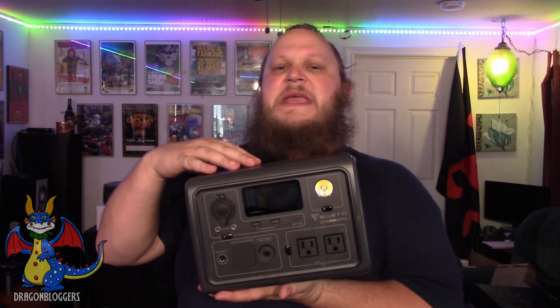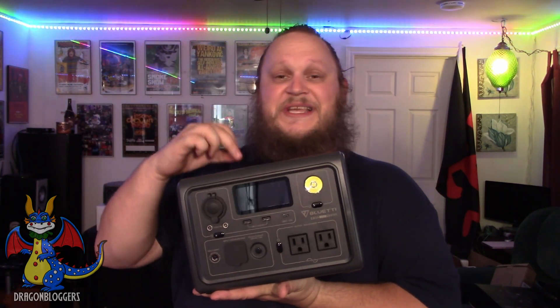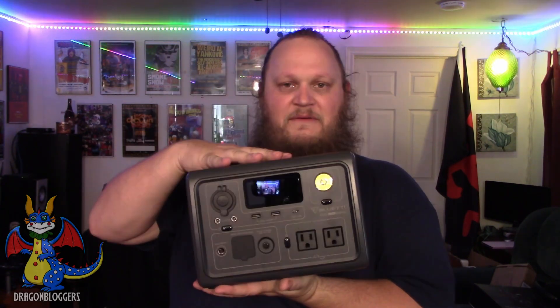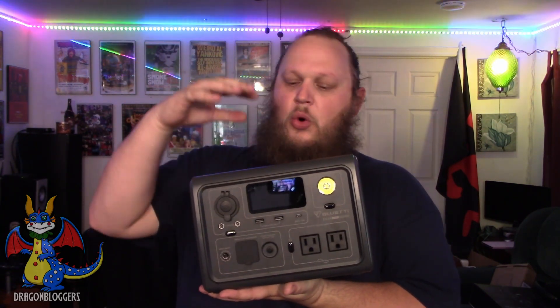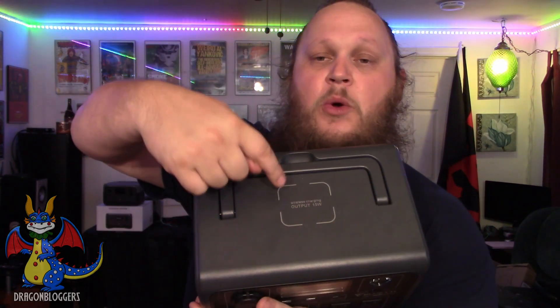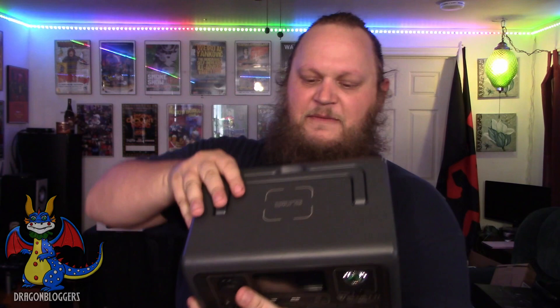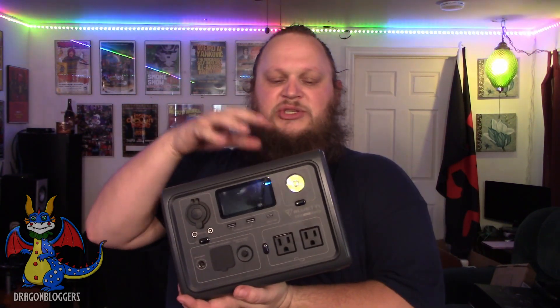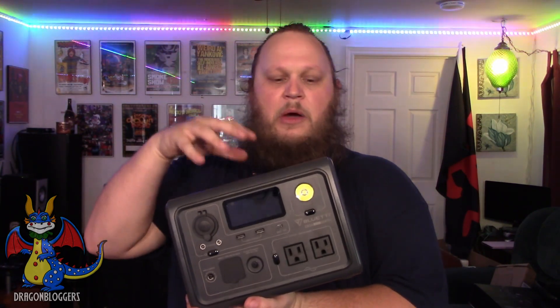This is the Bluetti EB3A 268 watt hour portable power system. I love this battery by Bluetti so much. For starters, it features a 15 watt wireless charger on the top of the device. It has an easy to use carrying handle and features a 600 watt surge with that 268 watt hour battery.